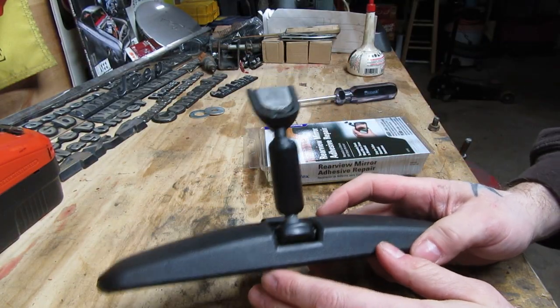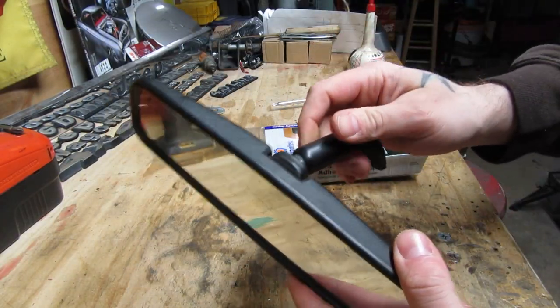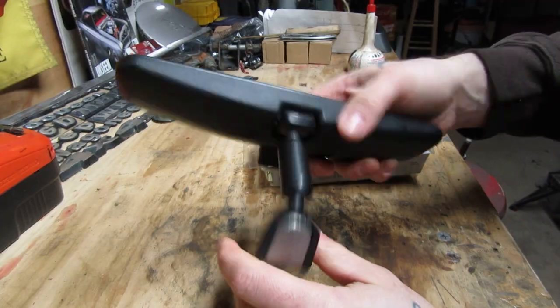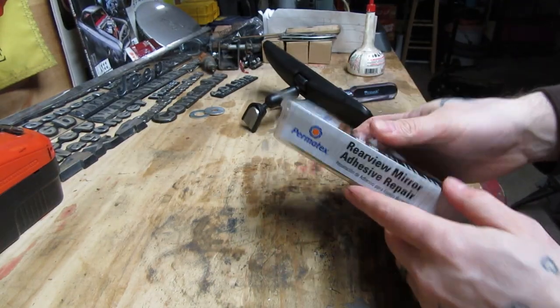I went ahead and tried some industrial strength 3M double-sided tape and that worked great to the end of my driveway and then it fell off as well. So then I did what I should have done in the first place — got on the internet, did some looking around, and came up with this.